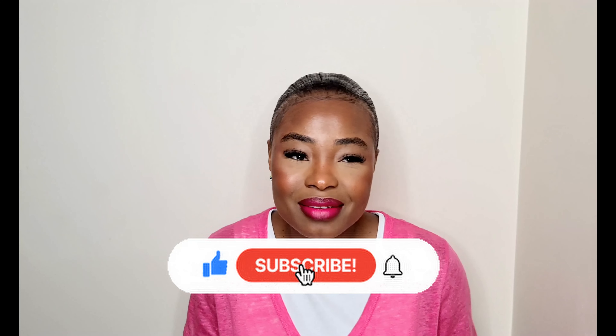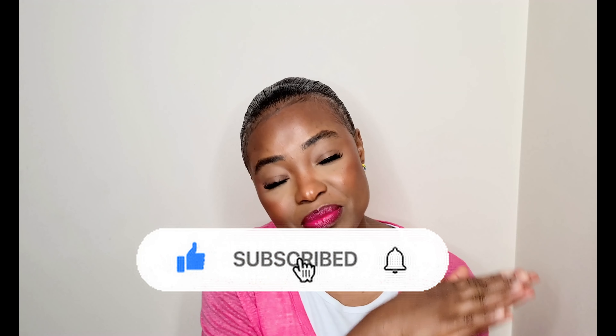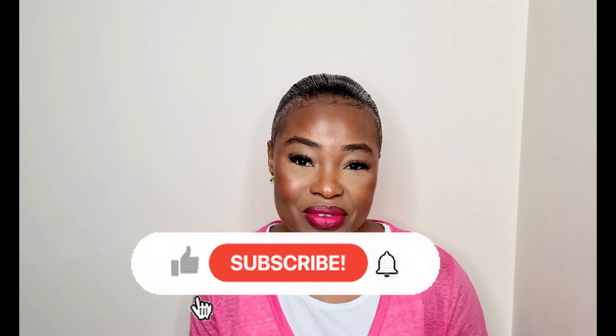Hello guys, welcome back to my channel! In today's video I'm going to be creating this look for you, showing you the steps and the products I used to achieve this makeup look. If you're a returning subscriber, thank you so much. If you're new here, my name is Glory. On this channel I do fashion, beauty and lifestyle content — please subscribe and hit the like button if you enjoy makeup videos like this.